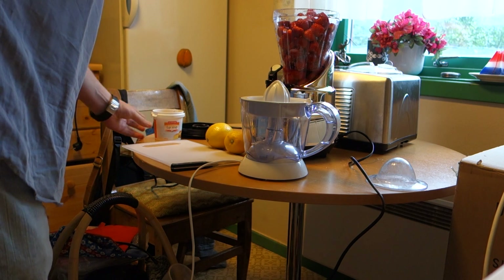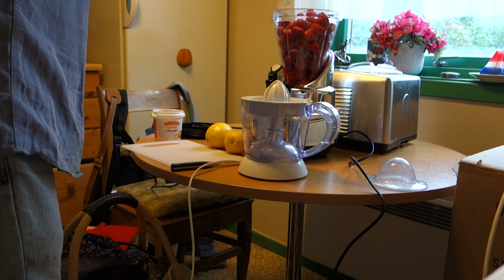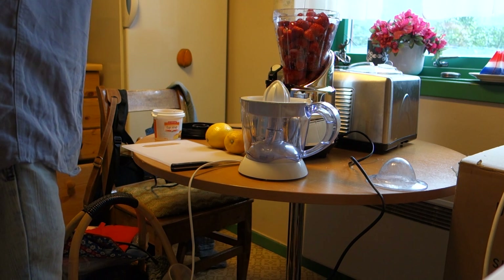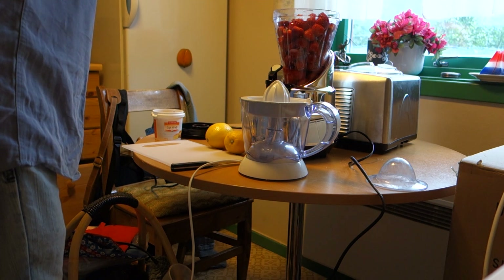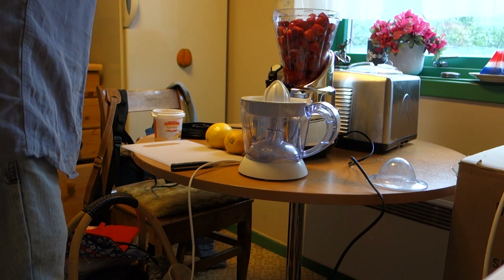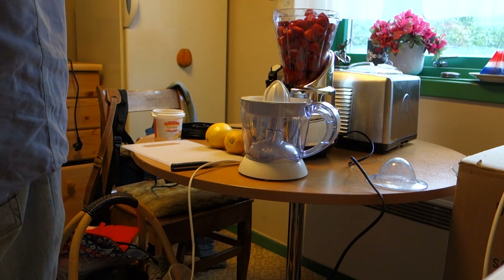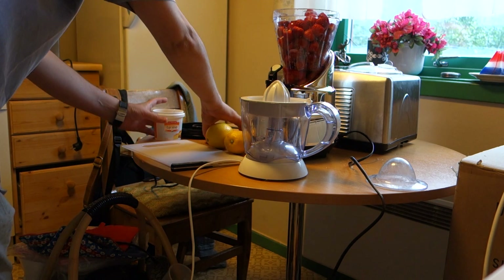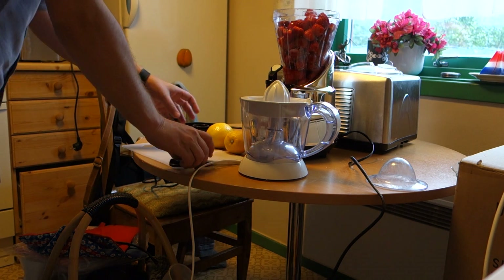2 spoons of golden syrup. Strawberry sorbet — mix this together, mix it in. The next thing is to make the juice.